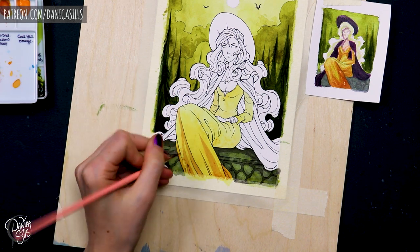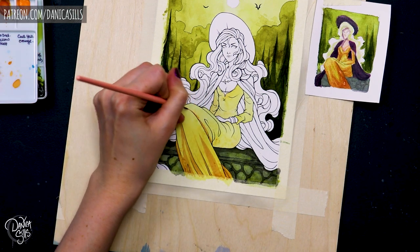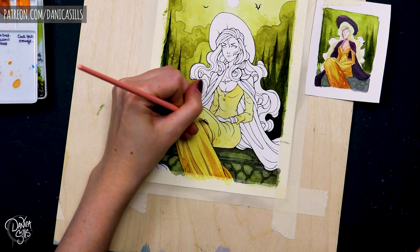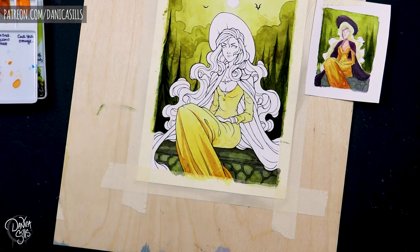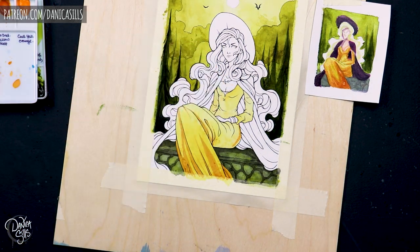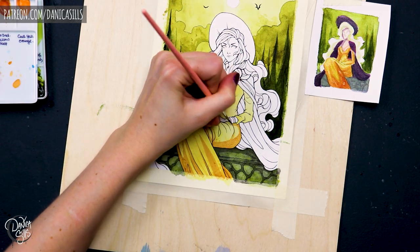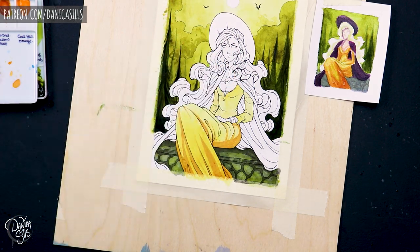I also knew that I wanted her dress to be something that did feel specifically festive — I wanted it to be this orangey color. So I tested out a few different variations of it leaning more red or more yellow. And I found that with it a little bit more on the yellow side, it tied in better with the background, where it felt like she was in that environment, kind of glowing this orange color.